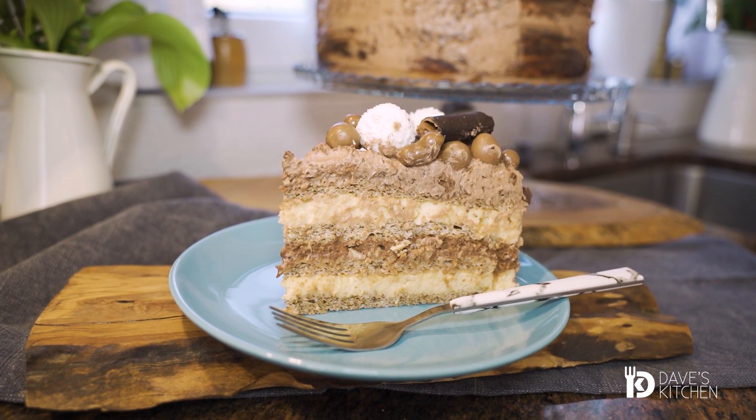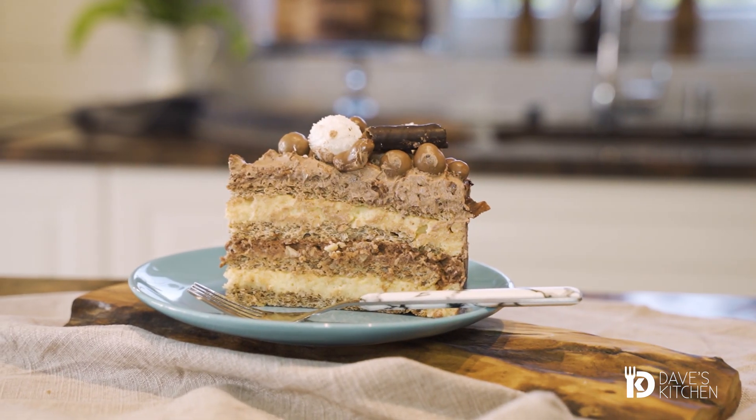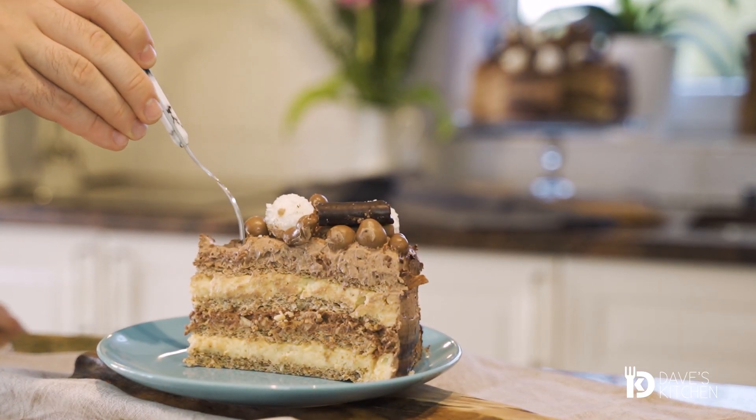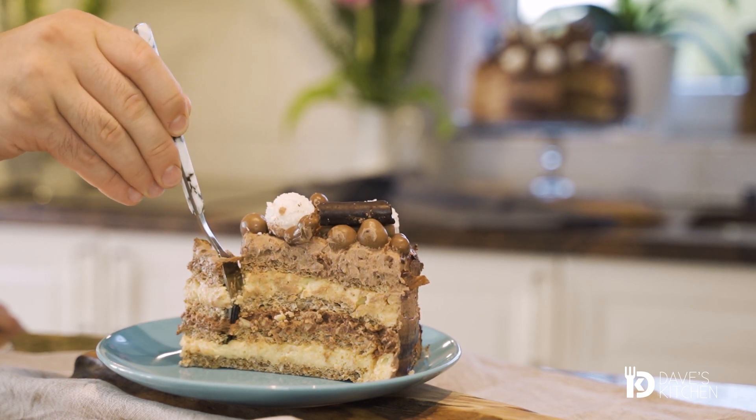Juicy, aromatic, rich and elegant, this chocolate cake will make your loved ones happy and I assure you that the end result will be better than cakes in famous confectioners.